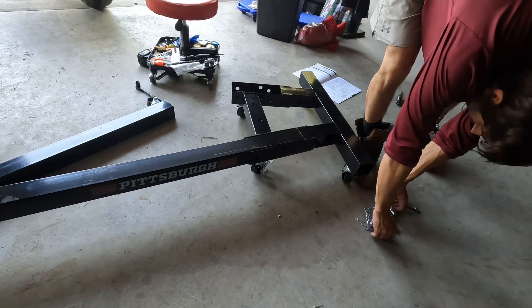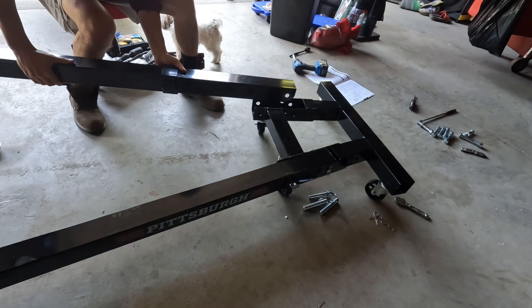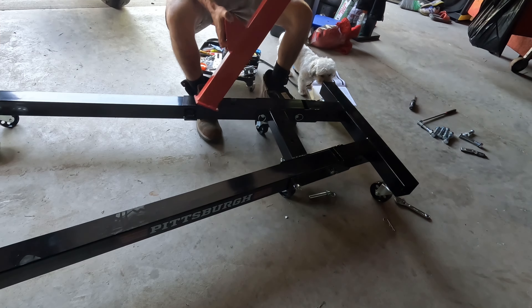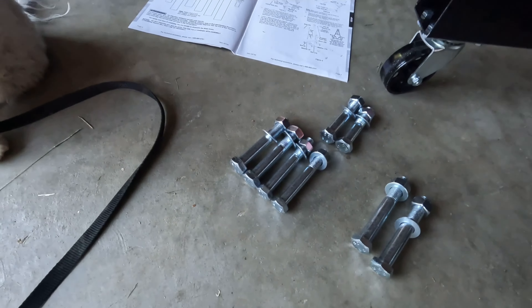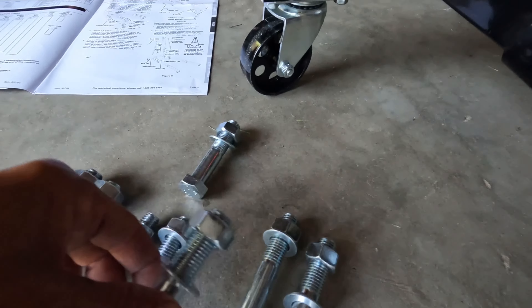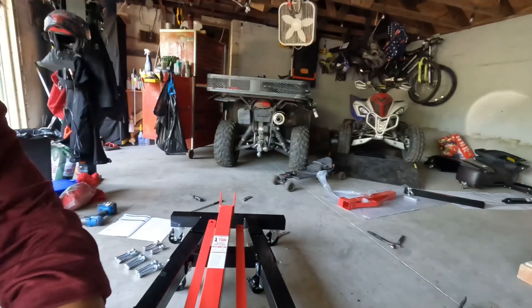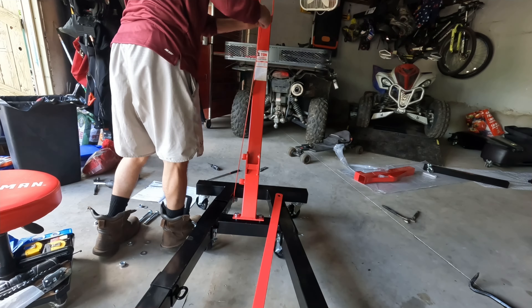Here, pretty self-explanatory, this part. Couple different sizes — two are the same, two are the same.